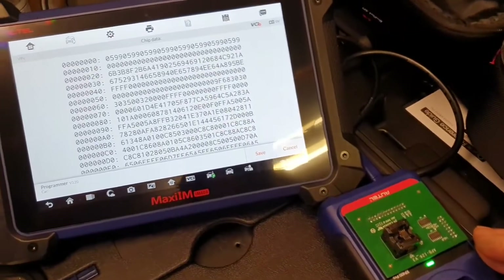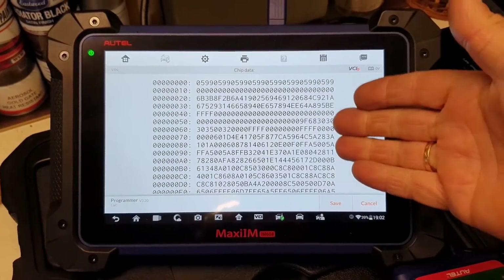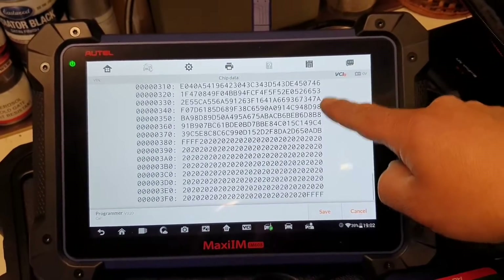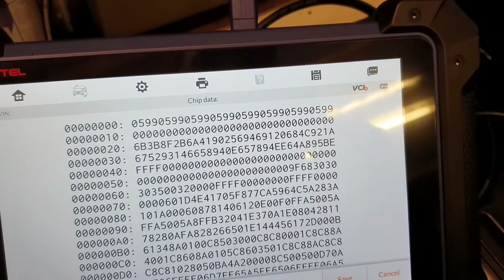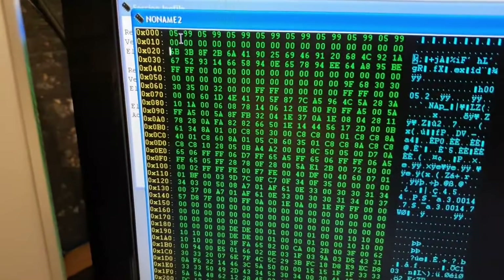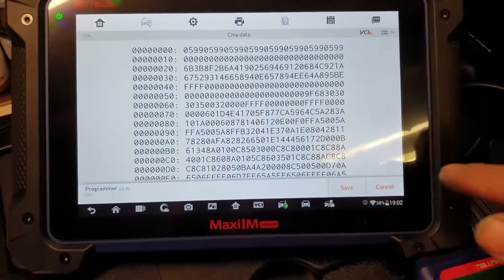There it is — exactly the same data. So the IM608 reads the chip absolutely fine. Here we only have hexadecimal, not the ASCII data, but let's do a quick check: 0599, 0599 — same as what Xprog showed. So we're going to assume the read was absolutely fine. Now let's go back and do a write.